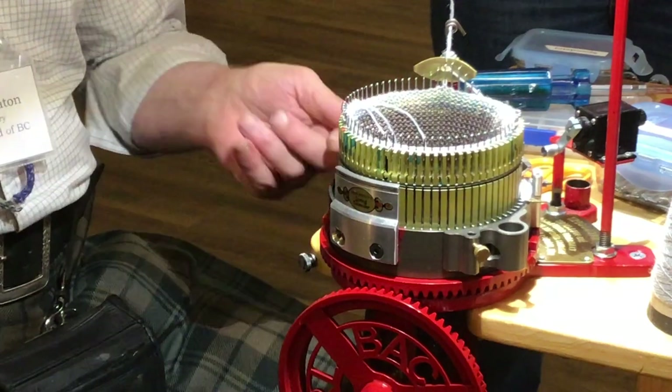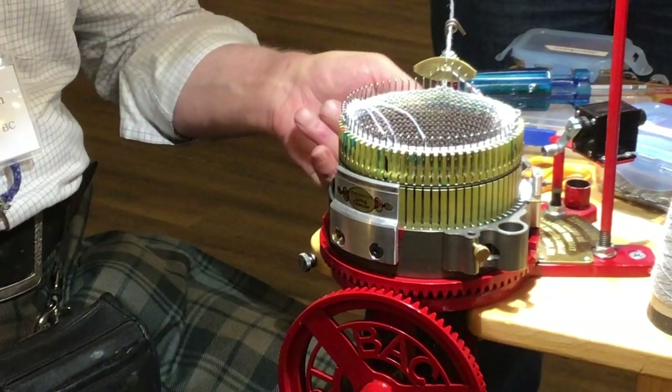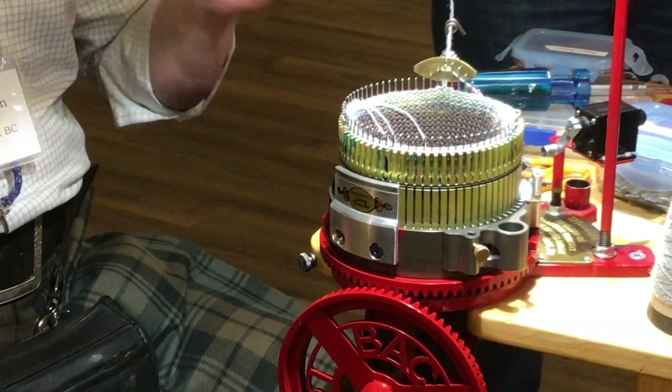So it's a digital counter with a micro switch.